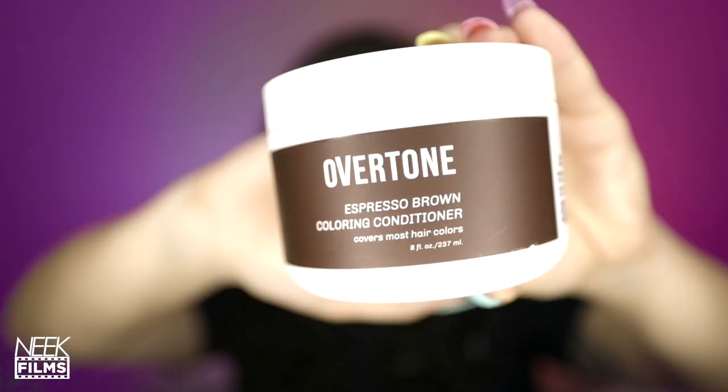Lo and behold, oVertone came out with oVertone for Brown, and I got the oVertone Espresso Brown Coloring Conditioner. It was okay, honestly, on my dark hair. I can't really tell the difference between what my natural hair is and what this did, and there was just kind of a slight change — it kind of made it almost like a chestnut color.